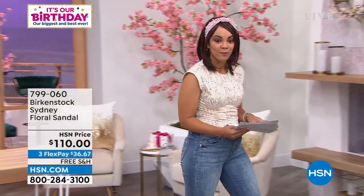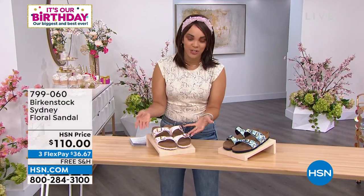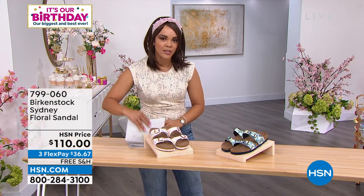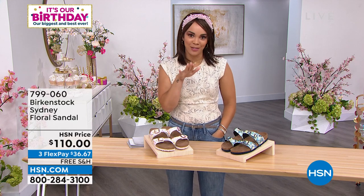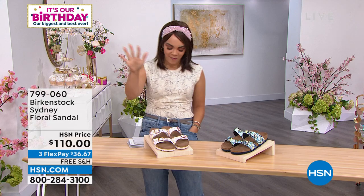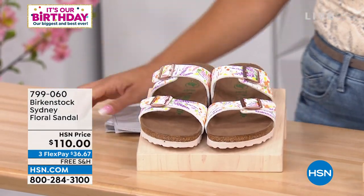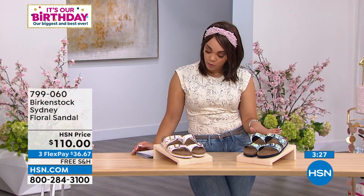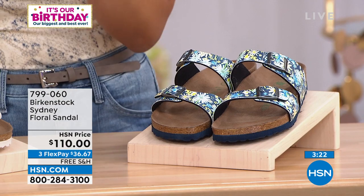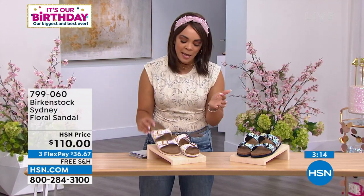Now we're moving on to the Sydney. It's a double strap like the Arizona, just a little bit skinnier, so it shows a little more of the foot. And it's a floral option. Two colors: Rose Floral and Blue Floral. We have a few hundred left in rose and about eight dozen left in blue floral. Same dual sizing — five and five-and-a-half is one size, up to eleven and eleven-and-a-half. Item number 799-060. The Sydney is a really great feminine two-strap sandal — it's like jewelry for your feet. If you already have a mocha or black and want something fresh and new, this is a great print done two totally different ways. Light and airy with pinks, yellows, and lavenders, or navy with a darker outsole. It's a point of difference — very limited in the market.